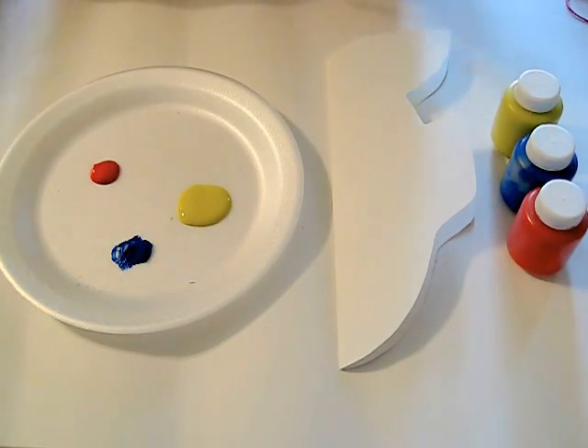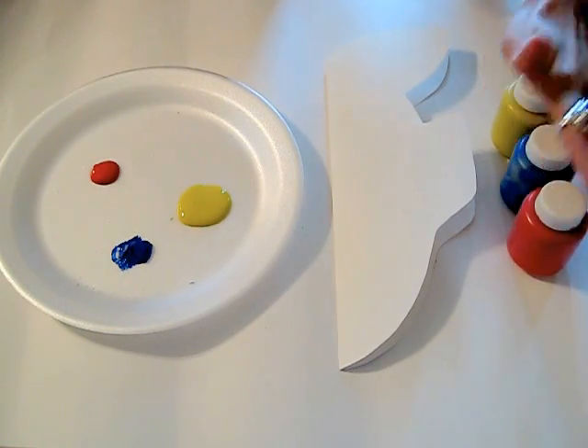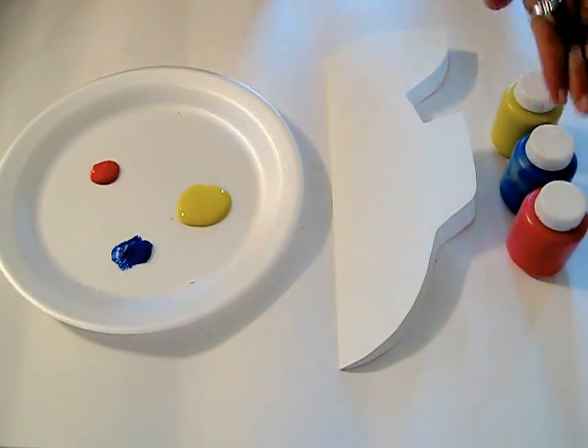Today we're going to do a fish squish. This can be a lesson on primary colors and color mixing. So we have red, blue, and yellow tempera paint.